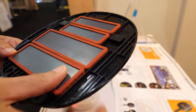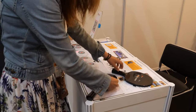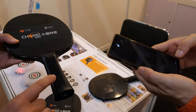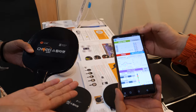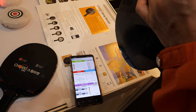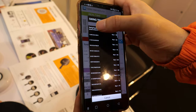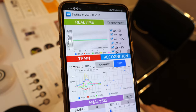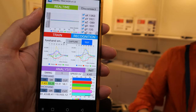You can detach or attach weights to control how heavy the racket is. The second function is IoT technology built inside — there's a sensor so it connects with your smartphone. You can check your swing speed, how many times you swing, and your posture. Let's see how it works.